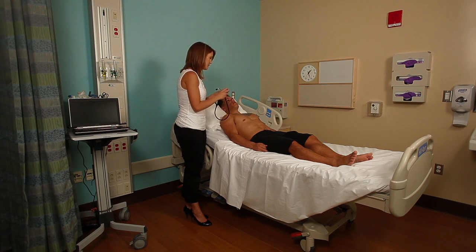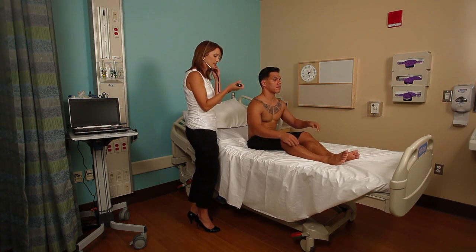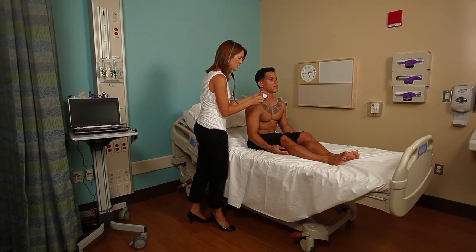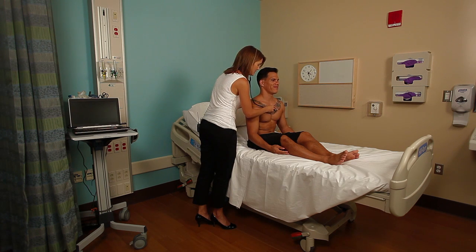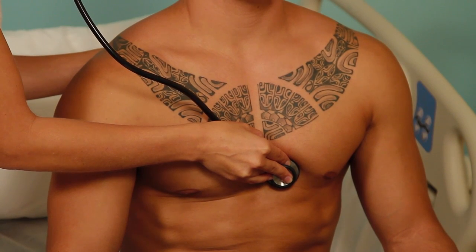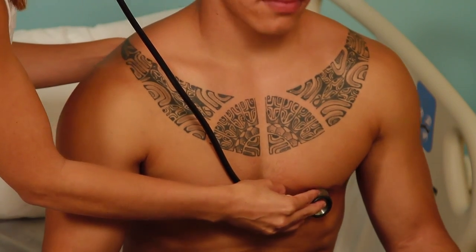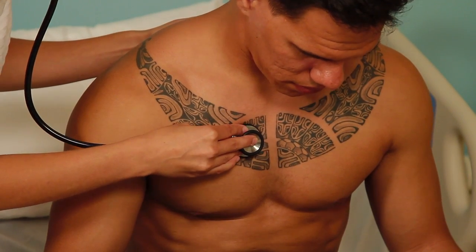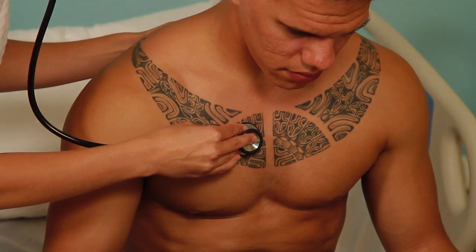Next, I'm going to have Makana sit up and I'm going to listen again, paying special attention to the left Erb's point — the left intercostal space at the second, third, and fourth — and also down into the mitral area. Lean forward for me. I'm listening for soft aortic insufficiency murmurs that may be apparent only when the patient is leaning forward.